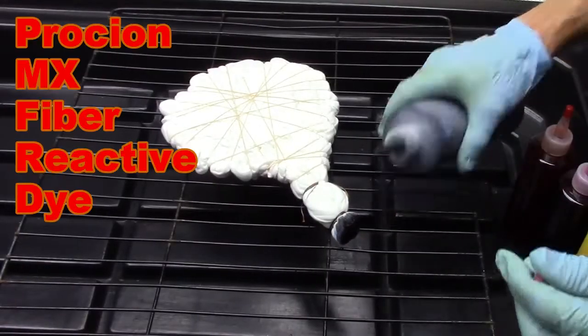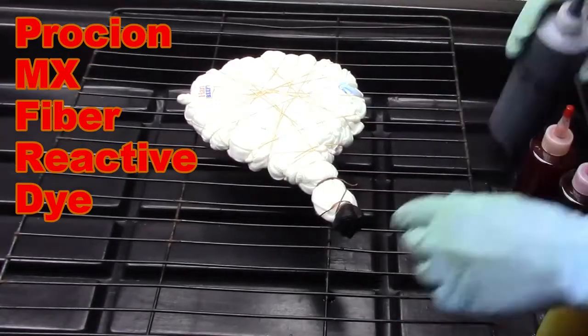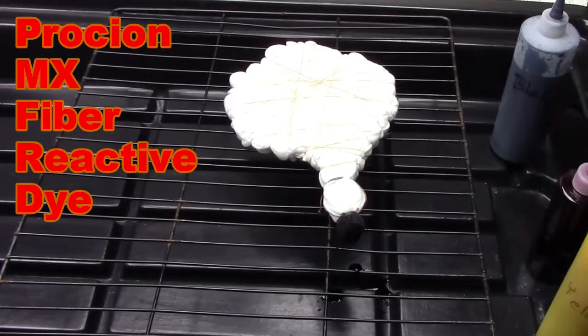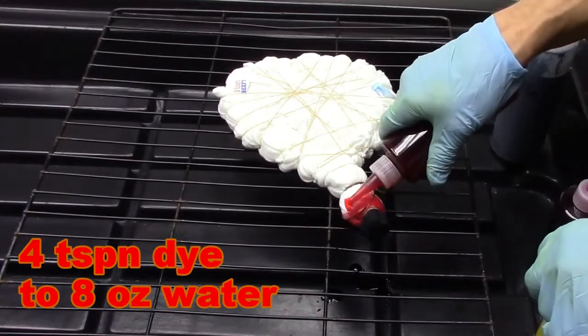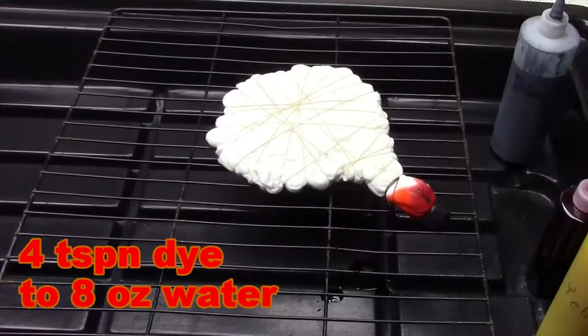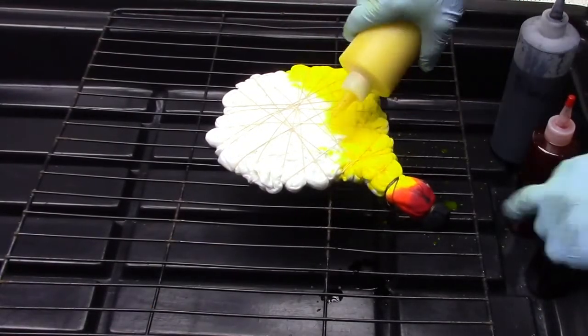I'm using Procion MX fiber reactive dye to dye the cotton. I put black on the main section of the cross, and then working my way out I'll put some red down right next to the cross, then I will put some orange down next to that. For the orange I'm only putting it on one side, and now I'm using yellow along the rest of the design.